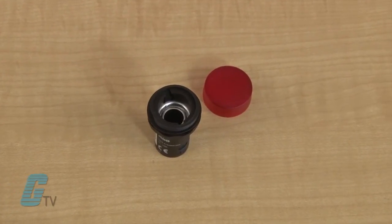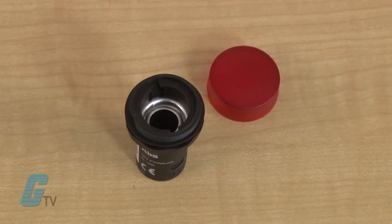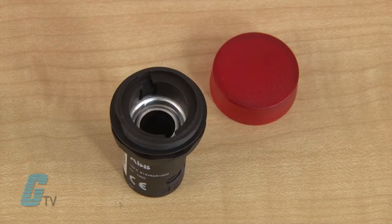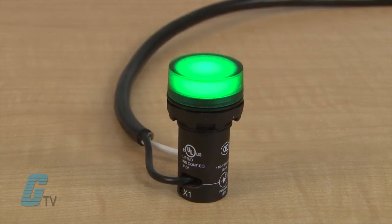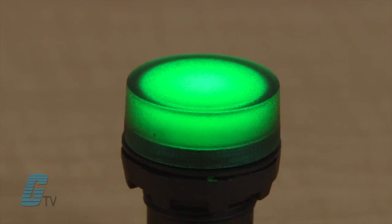The pilot lights are available with the BA9S base where an LED or incandescent light can be used, or they are available with an integrated LED rated for 12 to 220 volts DC and 24 to 230 volts AC.